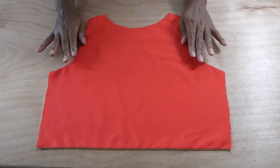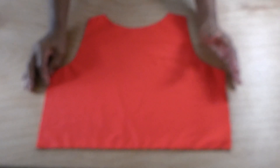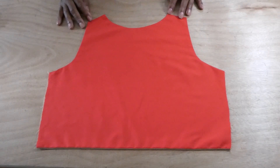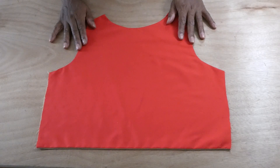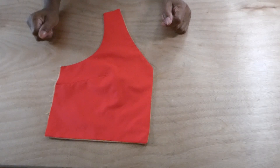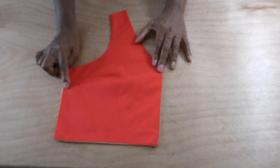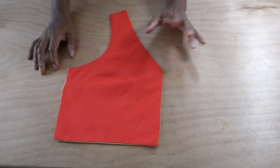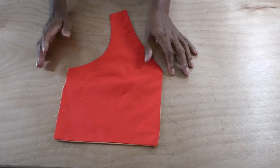Here we have the back section with the liner and outer piece sewn together and turned over — this is what it looks like. This will be the outer liner and what you're going to see on the outside. Here we have the front side of the top with the liner sewn on and the dart sewn on. This is what the top should look like after following the steps — this is one side of the front.